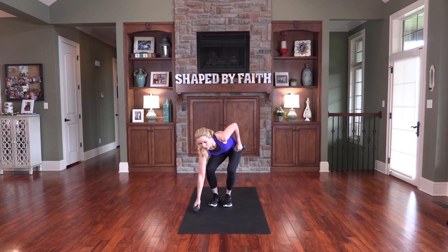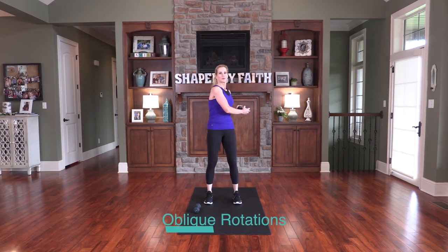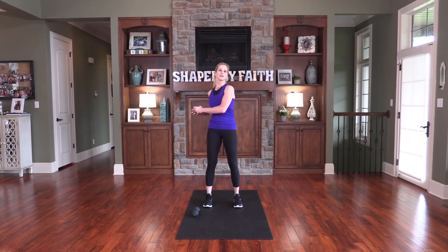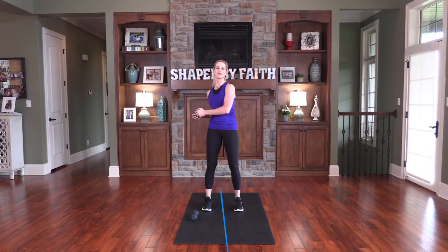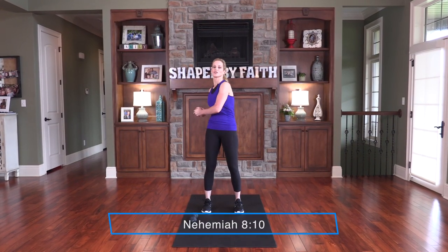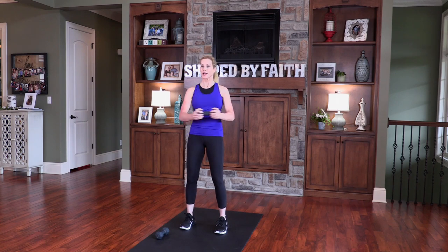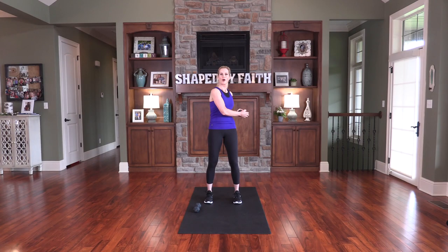Place one weight down and hold one. We're going to rotate side to side — simply rotate and breathe. The joy of the Lord is your strength. As you're breathing and focused on rotating, remind yourself: the joy of the Lord is your strength. We're working the obliques and the waist. The abdominals connect the upper and lower body together, so it's important to keep them strong and pulled in to protect the back and the spine.